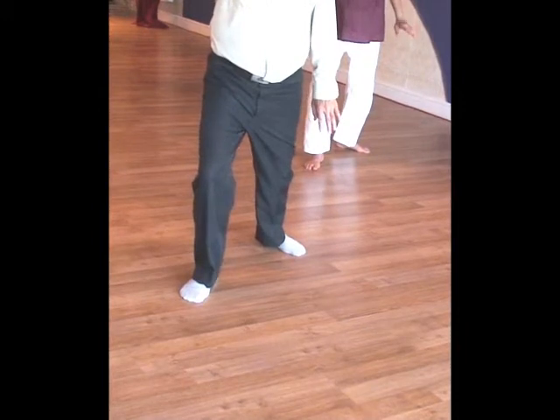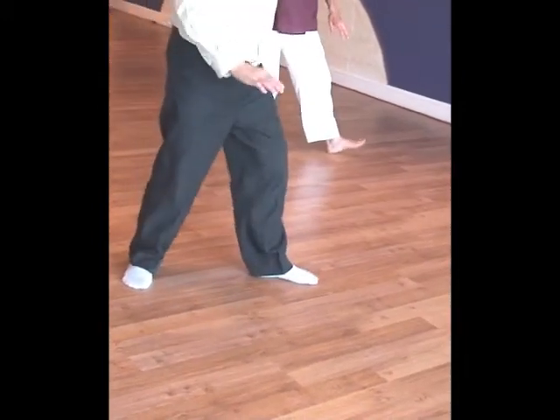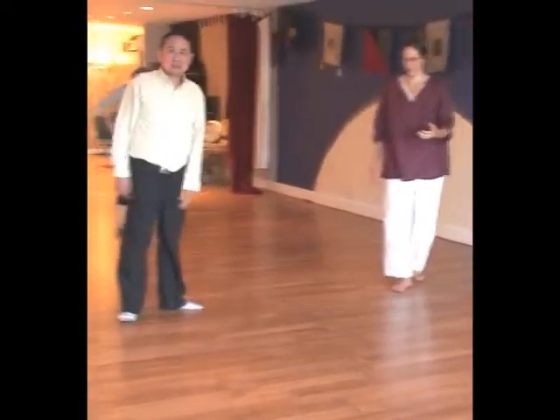You've got quite a few moves already, so you can be walking for quite far. I think that should be good. They call it a Tai Chi walk.